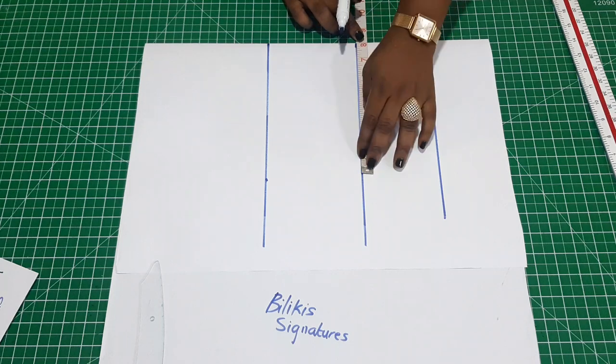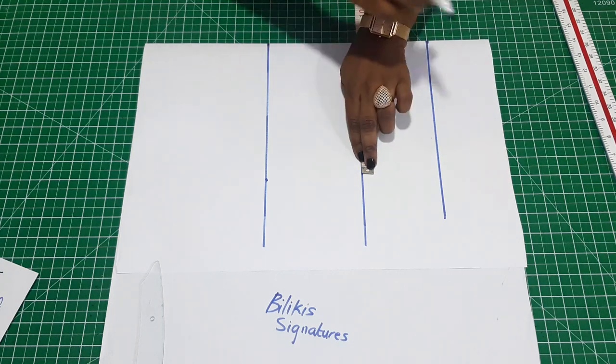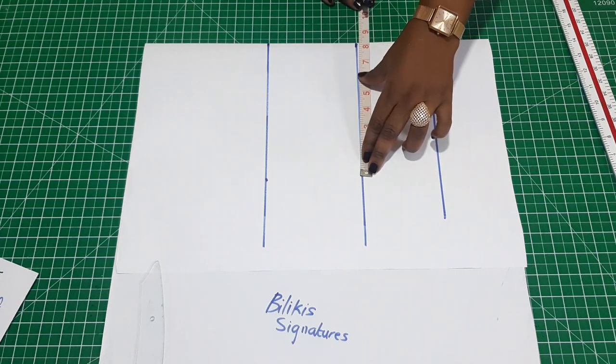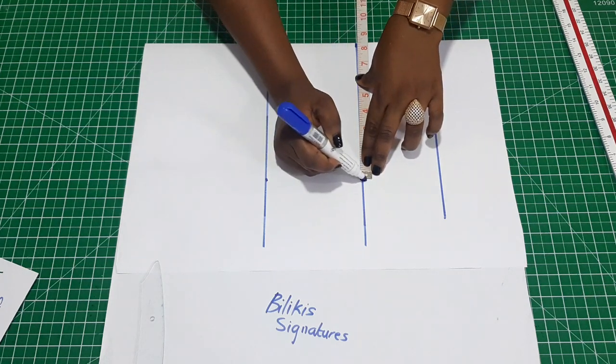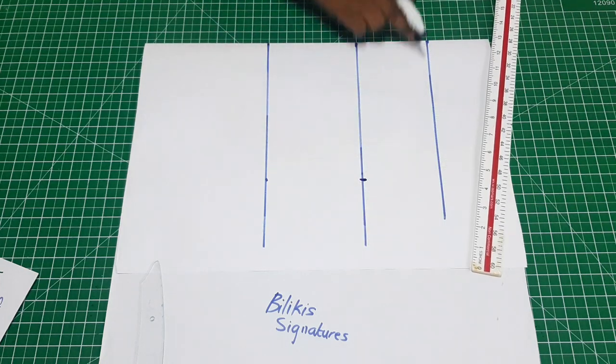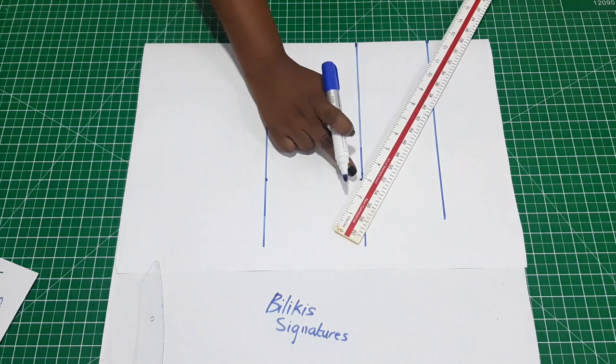For ease around the crown, I would just advise adding an extra quarter inch to that measurement, to make it eight and a quarter. Then take your ruler and connect from the crown to that point.